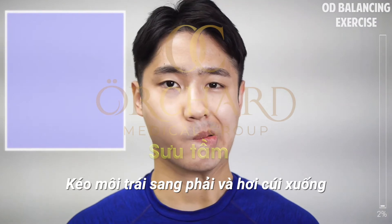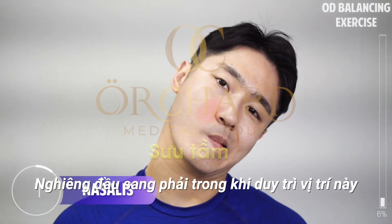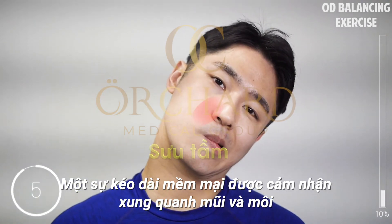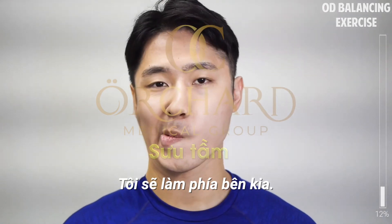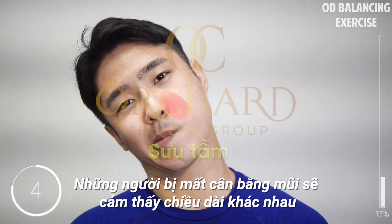Pull the left edge of your lip to the right and slightly down. Holding this tension, tilt your head to the right. You'll feel the side muscles of your lips and nose stretched. Now the opposite side. Those with a nose imbalance will feel the difference between the left and the right side.